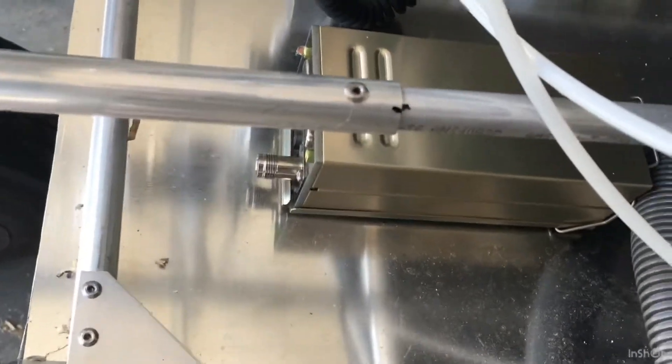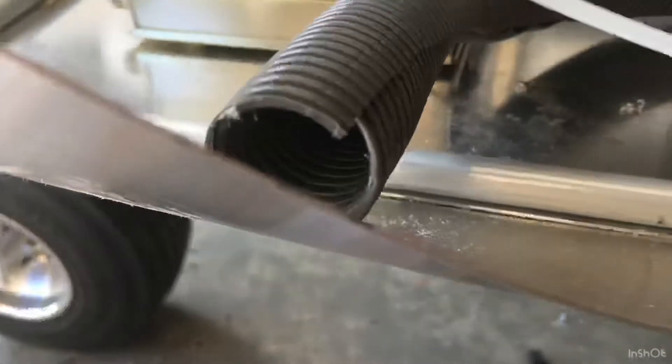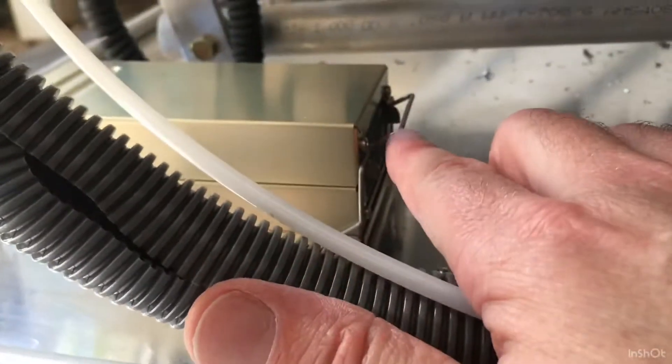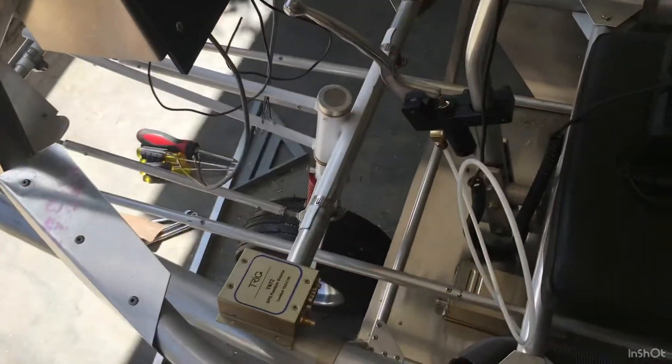I'm going to screw the mounting tray to the sheet metal here, and then I can remove it pretty easily — there's a clip in the back. So this is just getting ready for my wiring. There's the clip right there, pretty easy to remove. This has a coaxial cable with a TNC connector, and that one's going to go to a place probably right here behind the seat — that's where the transponder antenna is going to be.